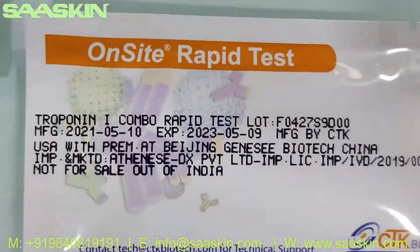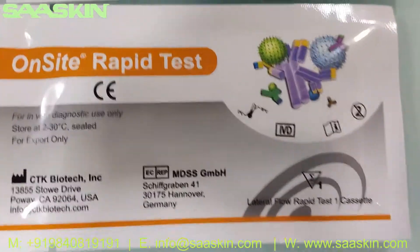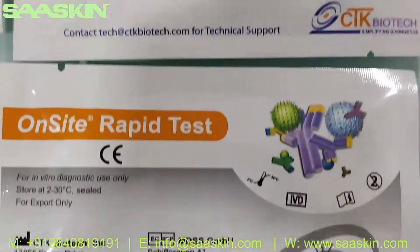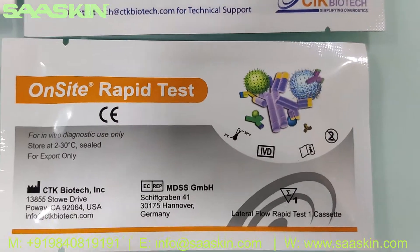Let me take two test cassettes out. This is how the test cassettes look like — here is the front side and here is the back side. You can see the onset rabbit test from CTK Biotech.